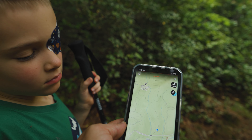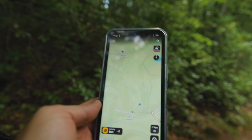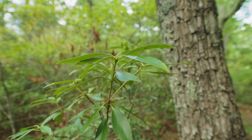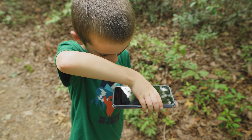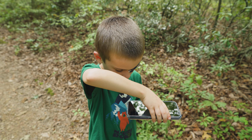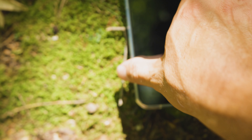This guy right here loves looking at the Onyx maps as well — he's a great navigator. The other great thing about a rugged phone is if little hands want to hang on to it and drop it, you don't have to worry about it getting broken.